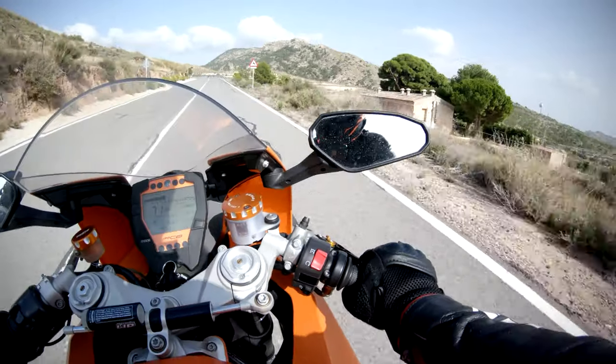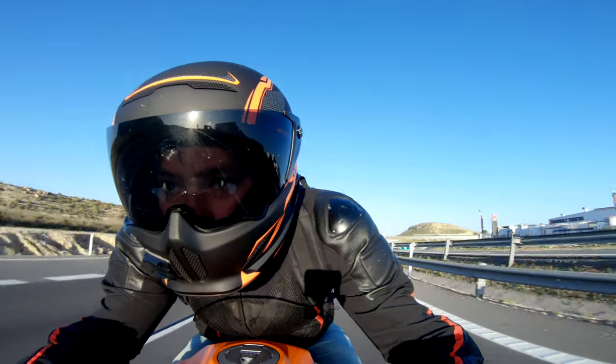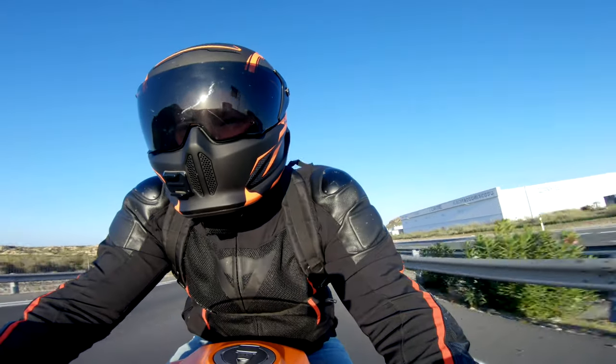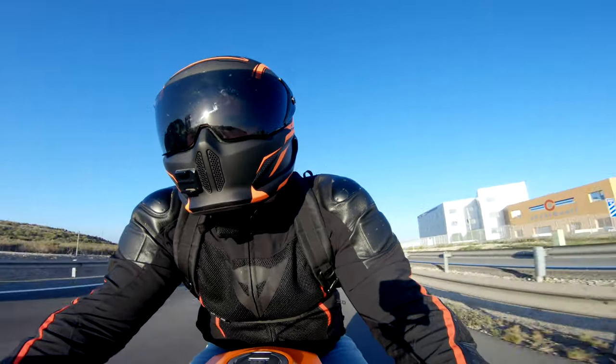Now for the downsides. Number one: it's a really loud helmet. I never wore earplugs with previous helmets, but I had to with this one. Anything over about 60 mph or 100 km/h and you're going to need earplugs — it just gets that loud. It has six intakes, and on the highway especially over long periods, you're really going to feel the wind noise. The AGV K3 SV is a loud helmet too, but it's not as loud as the Ruroc. So if you're in a town it could be fine, but out here in Spain where it's all highway, it's not ideal.